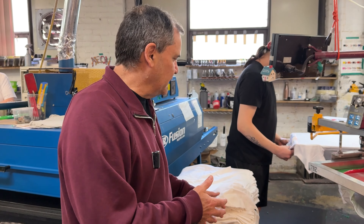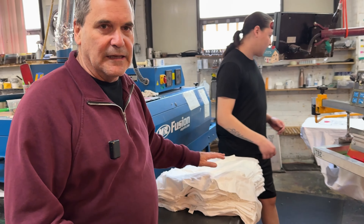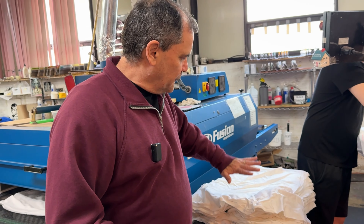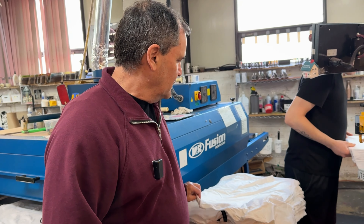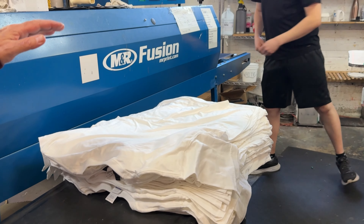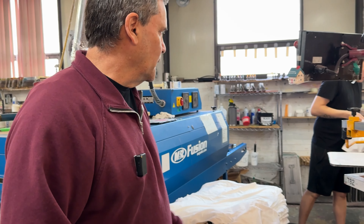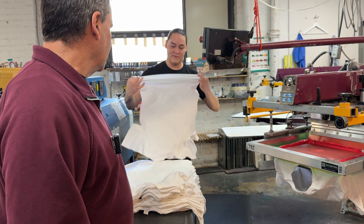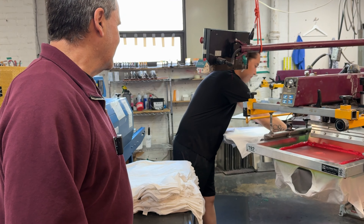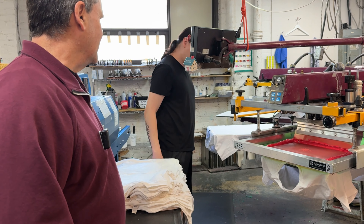Another detail of screen printing, especially when you do larger orders, is we're putting all the shirts in stacking them face down. It's designed to make it easy for Cody to grab the shirt and turn it over and load it — kind of like putting on a sock right in the middle, pull back, and done.